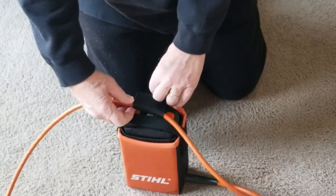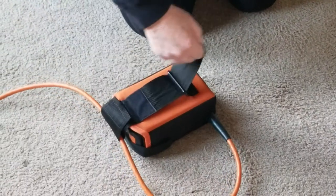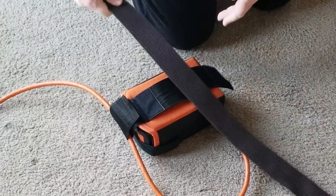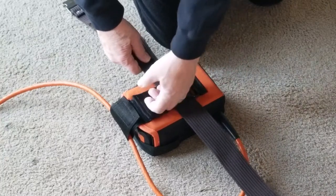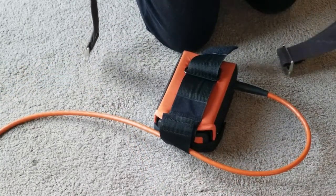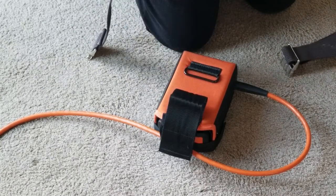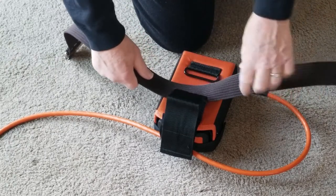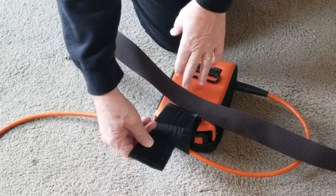I found out that the cord part was to take up the slack. The next thing I did was put the belt on the wider strap and brought the velcro up, but that didn't work at all. I saw that many people in their reviews said that was a problem.